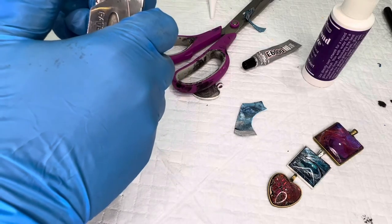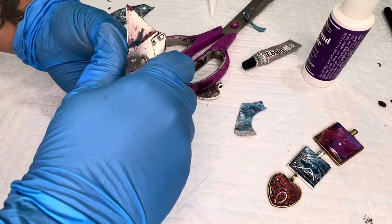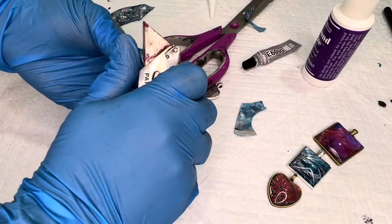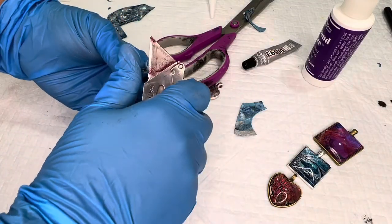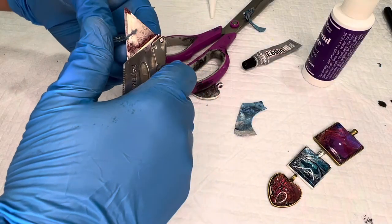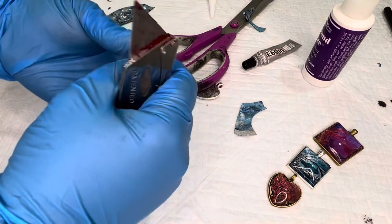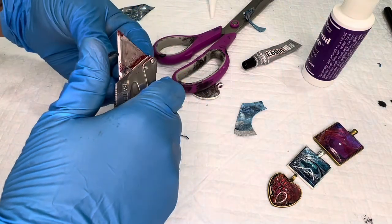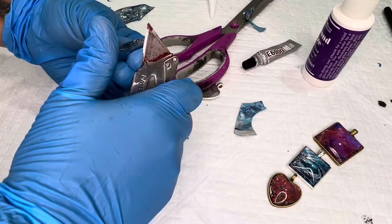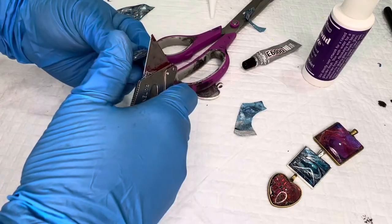Take a razor blade and use that glass bezel as a base — just slice right along the base of the glass, kind of at an angle from the back, so that you don't rip the skin. Do it from the back and cut towards the front, using the glass as a base to slide your razor blade along.